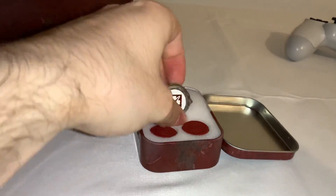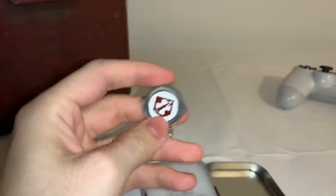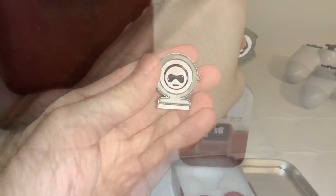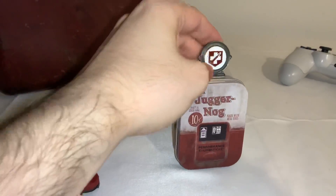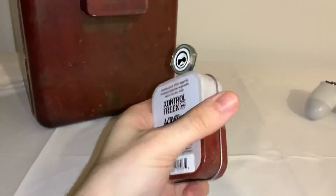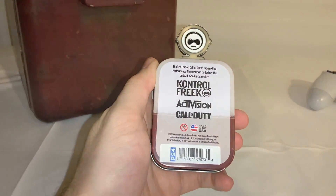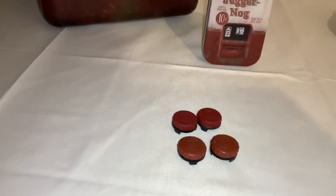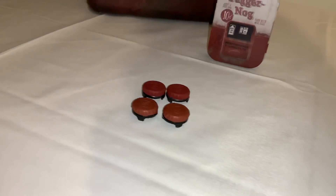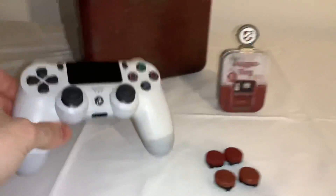Finally as of yesterday they ended up popping up, and here we have it — one of the coolest packaging for a set of Control Freaks I've ever seen. You can tell they're definitely fans of the Call of Duty franchise. We have a mini Juggernaut case, and the coolest part is that inside, not only are the Control Freaks there, but we also have a magnetic Juggernaut logo which you can set on top of the mini Juggernaut case — and boom, we have a mini fridge.